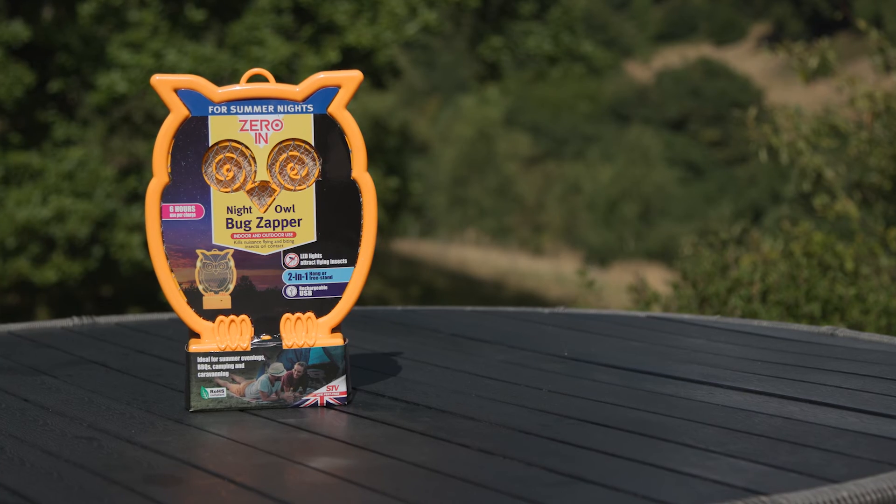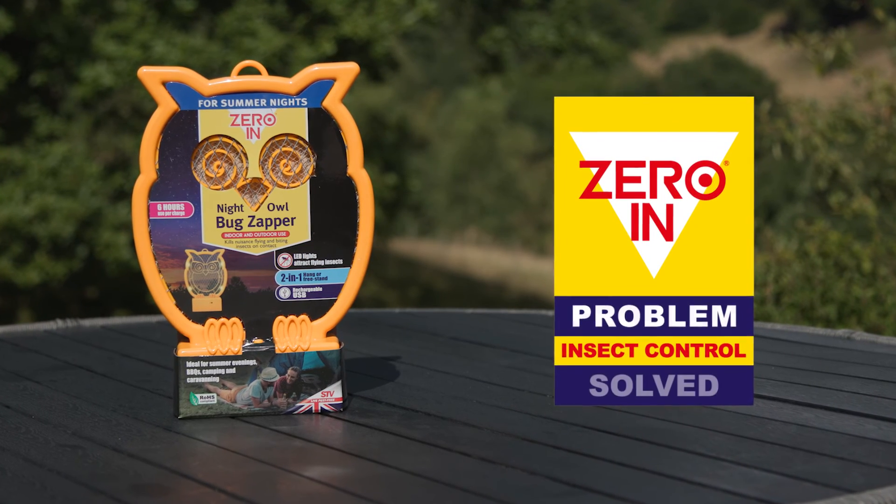It's nice to know I can enjoy the summer evenings without fear of being bitten. Zero In. Insect control. Problem solved.